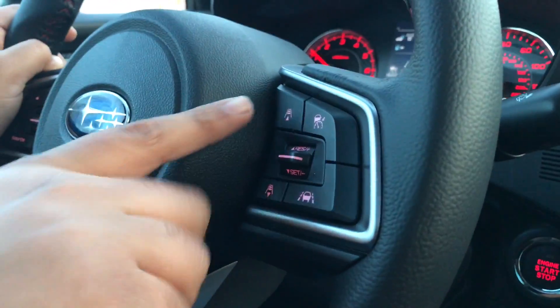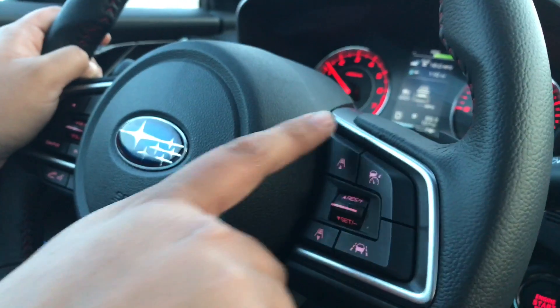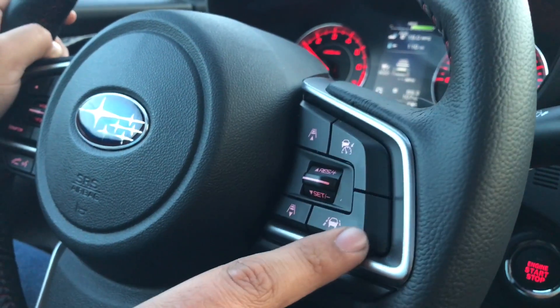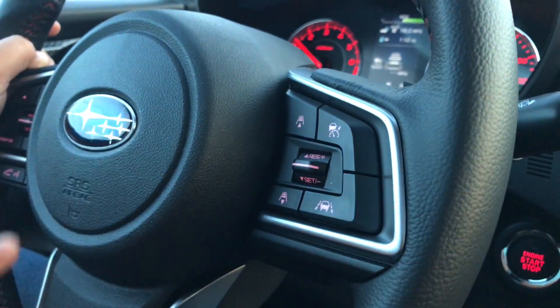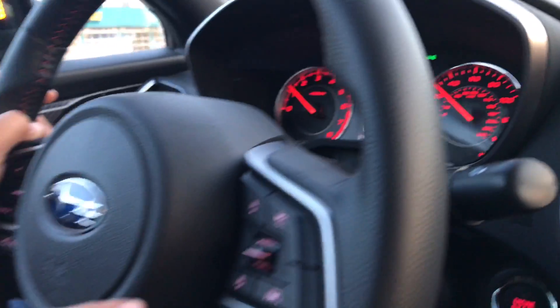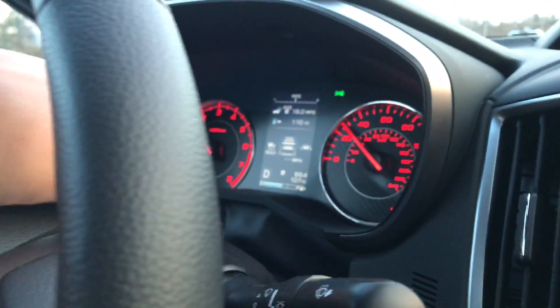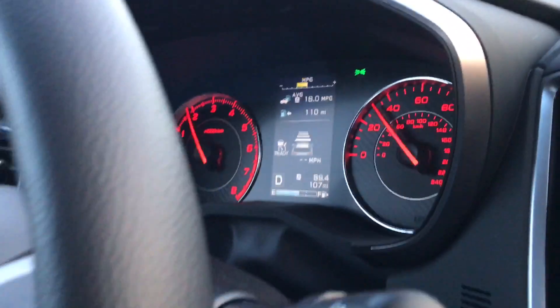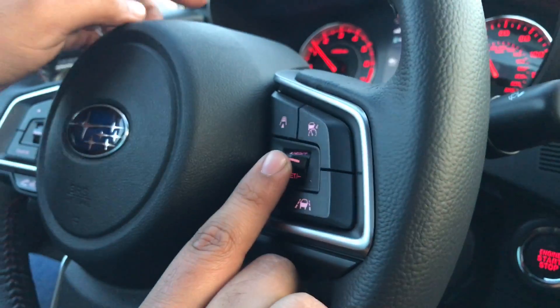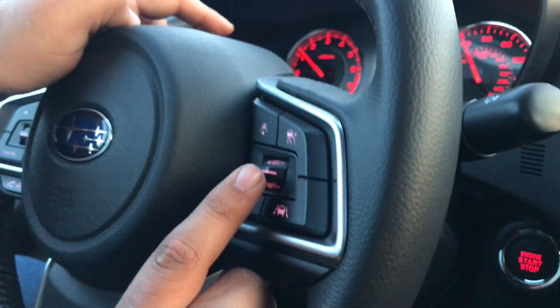These two buttons right here will set my distance from the car in front of me, and this will set my lane departure or my lane keep assist. So I'm going to turn everything on. Up there you can see it says ready. I'm going to turn on my lane keep assist — as you can see up there, the lane keep assist light is on. And then I'm also going to turn on my cruise control to 50 miles per hour.